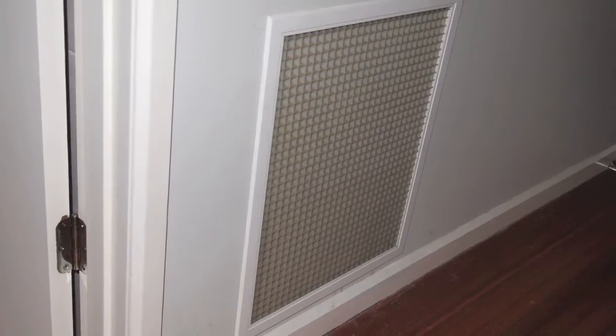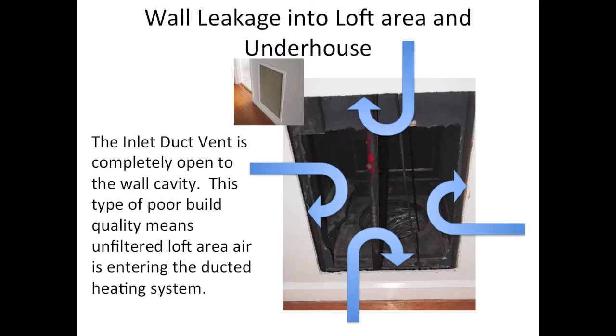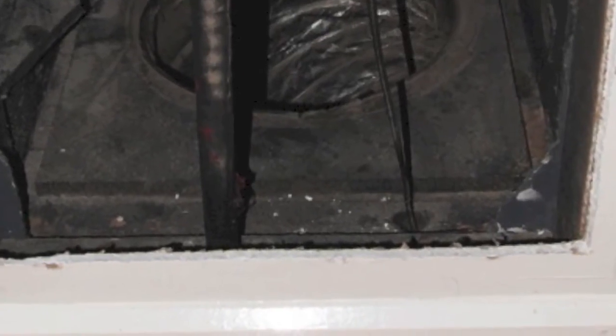In order to get the most out of ducted heating, it's important to have an airtight home. In older type homes, it's possible to have build quality issues that can have a significant negative impact on the efficiency of your ducted system. This return air vent was completely open to an internal wall, which was in turn open to the roof space. The air from the roof space was bypassing any filtration and forcing the ducted heating system to warm air from outside.